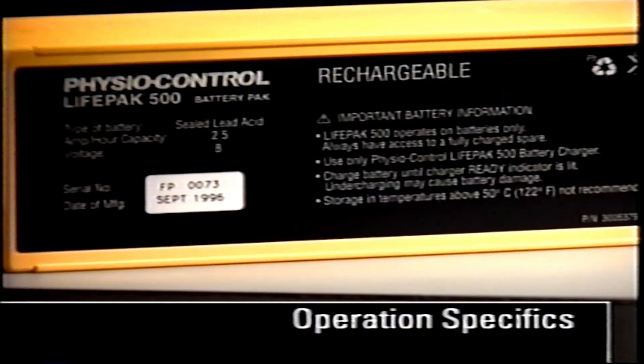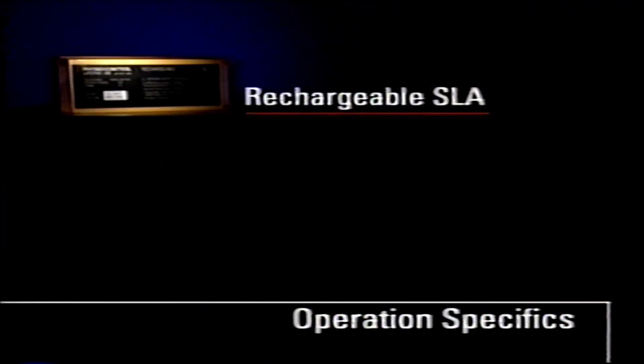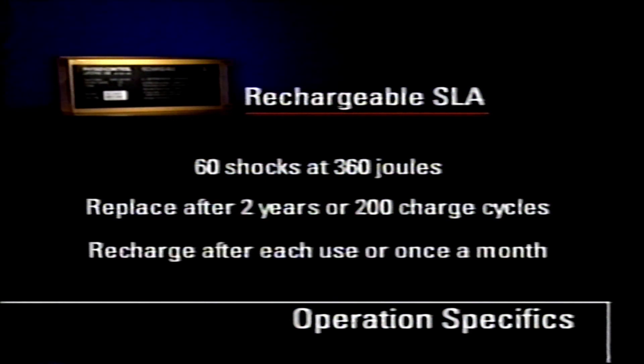The SLA battery pack requires a planned recharging schedule, whereas the lithium battery does not. At room temperature, a new fully charged SLA battery pack can deliver approximately 60 shocks at 360 joules. SLA battery packs should be replaced after two years or 200 charge cycles. To properly maintain an SLA battery pack, recharge after each use or once a month if not used.